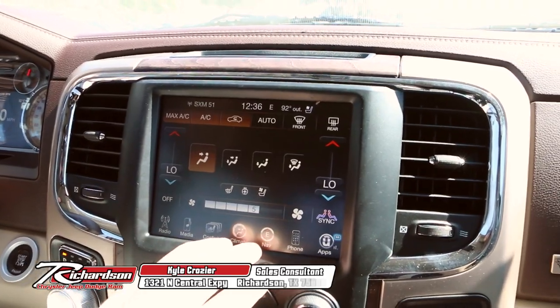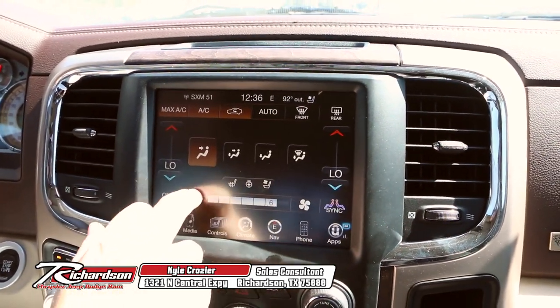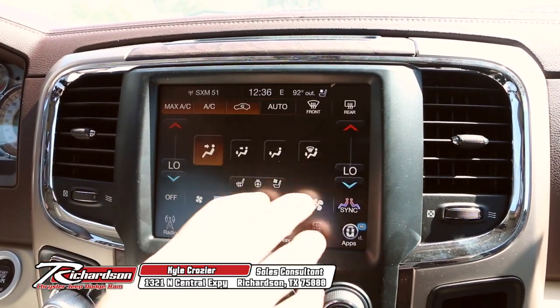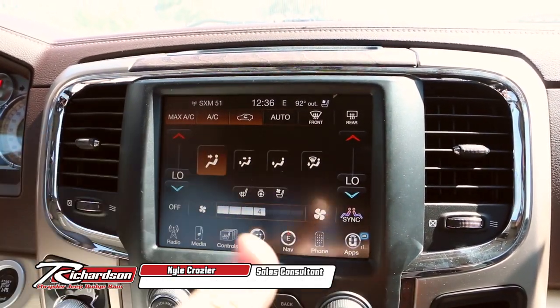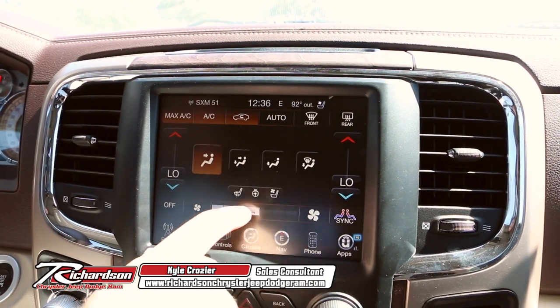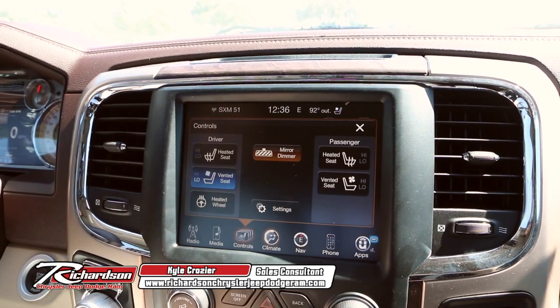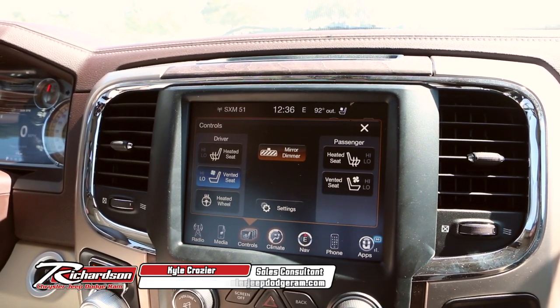As you can see, it's super easy to navigate — turn your fan up or down with the touch of a button. This particular model has dual climate control, so you can change the temperatures on either side of the cab respectively. Not only that, but you've got your heated steering wheel, ventilated seats, heated seats, and mirror dimmers — everything right here at the touch of a button.